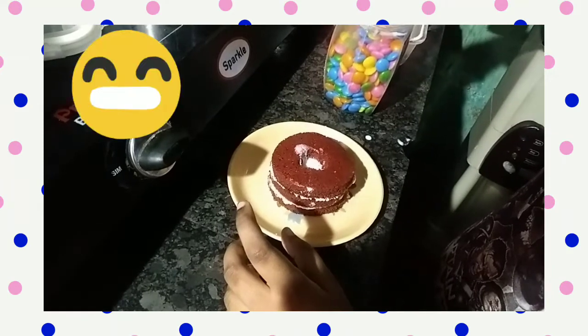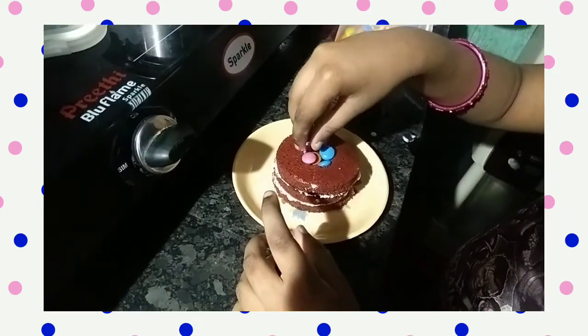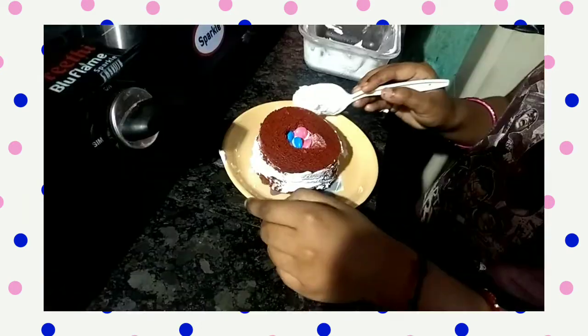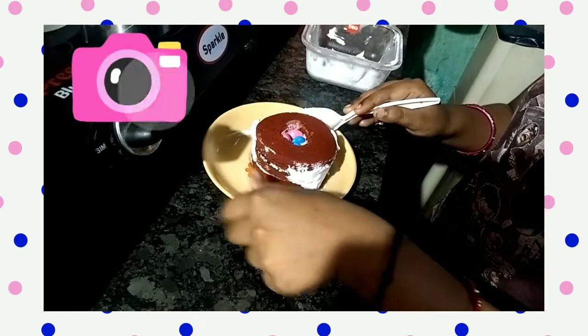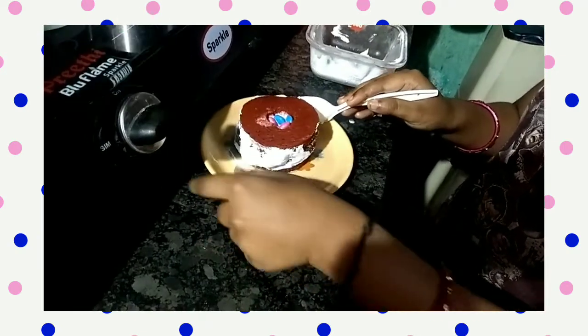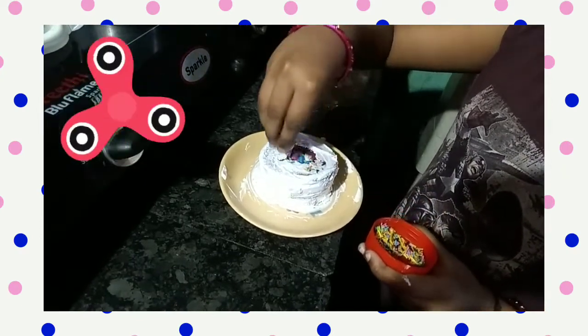Add some gels inside. Add cream on the side. Add sprinkles on topping.